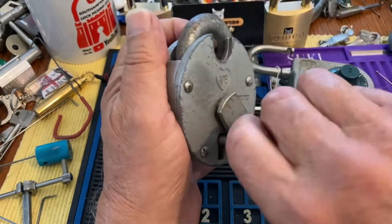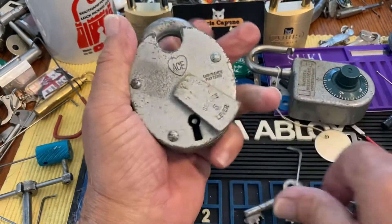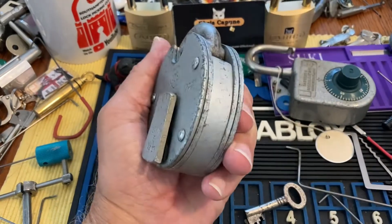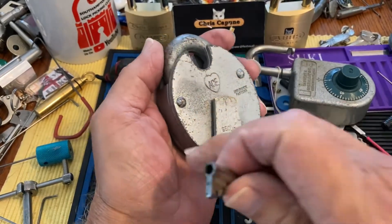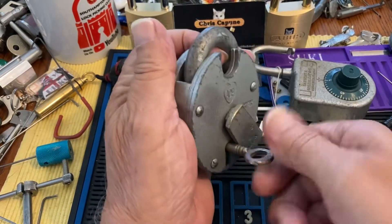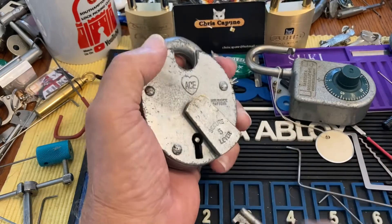Oh, now the bolt's stuck. Let me pick, unstick the bolt. That usually does it. Well, it didn't. Let's see.